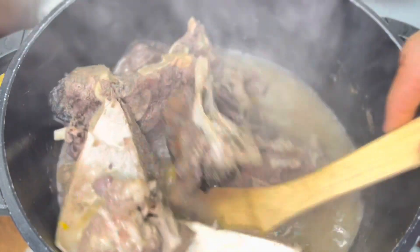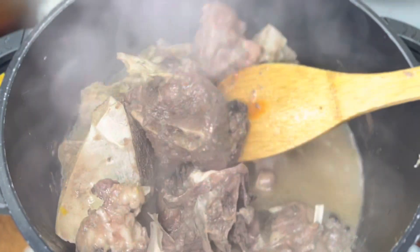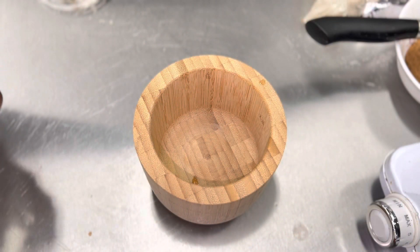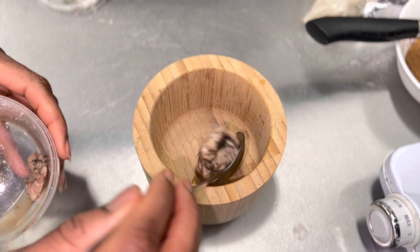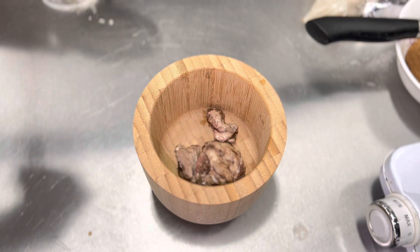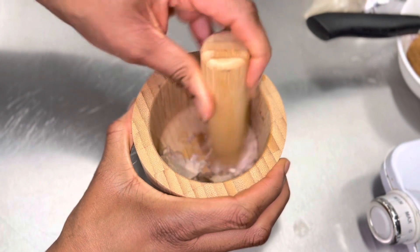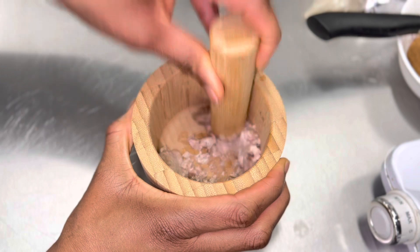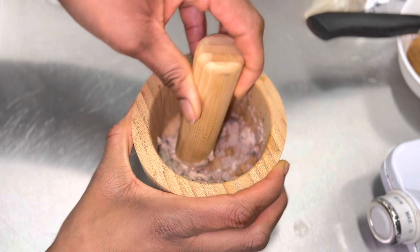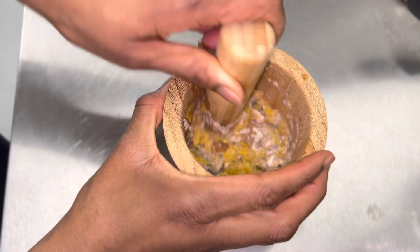My goat's brain was ready after about 20 minutes. I took out the brain while the meat continued boiling because the goat head wasn't properly soft yet. I then added the brain to this little mortar — you can use a blender, but the mortar gives it a different flavor. I added some habanero pepper because I wanted it to be spicy.